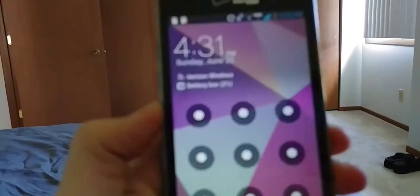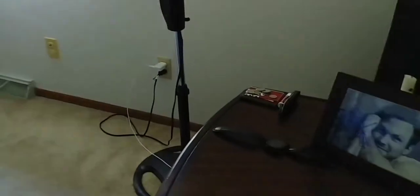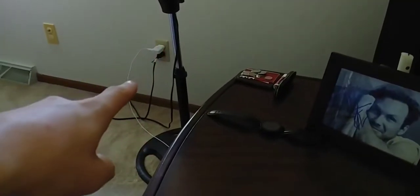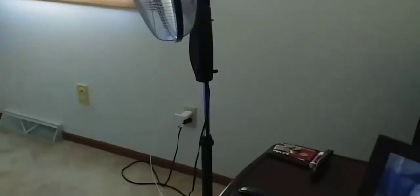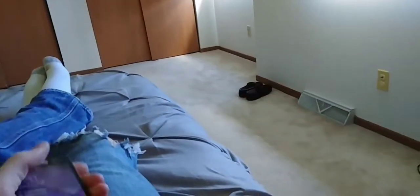You ever been laying in bed and you think, 'I'm gonna turn on my cell phone and read some ebooks or watch a video,' but your battery is low and your phone charging cable is all the way over there — it's only three feet long and won't reach all the way to your bed. So you just probably go to sleep.